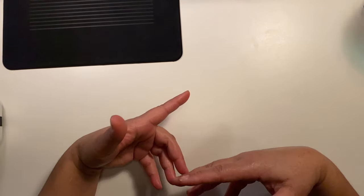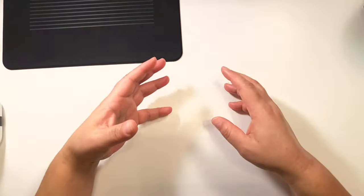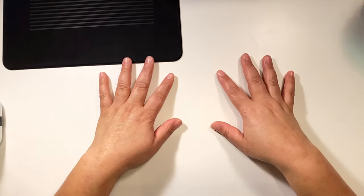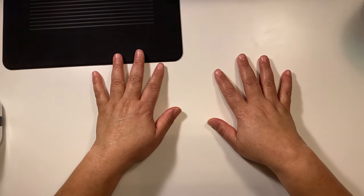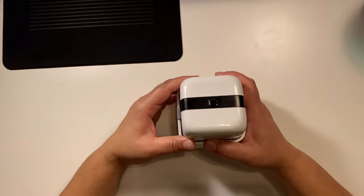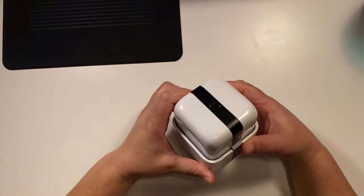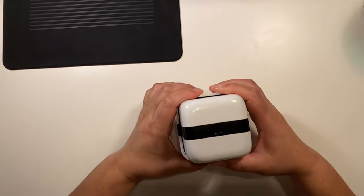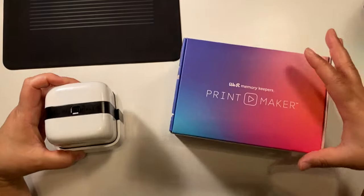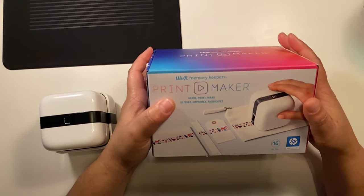As of last night when I was playing with the Print Maker it was fine, and then today it was not. But let's try and do this review or demo or whatever you want to call it. This is the Print Maker.